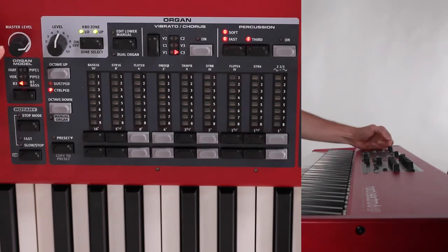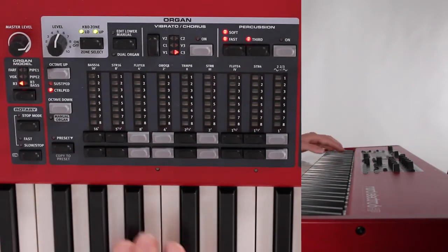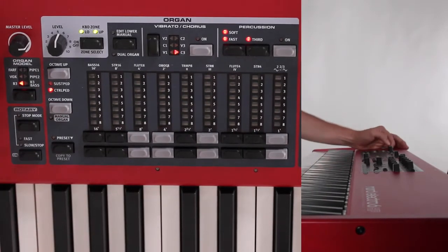What you'll also notice is that there's this knob here that says master level. This is going to be your master volume for the entire keyboard, and it's found on the very far left. So if you're trying to turn up the whole sound of the keyboard, you use this.